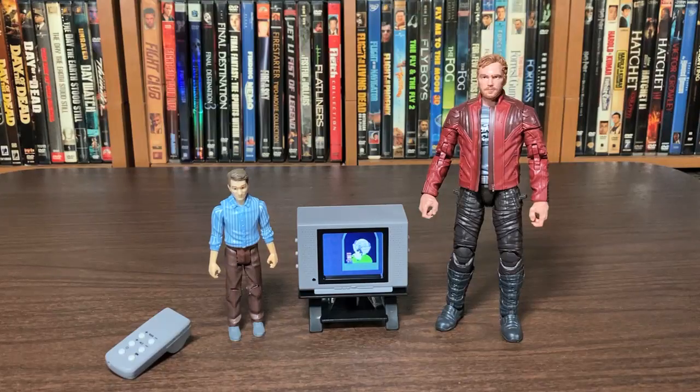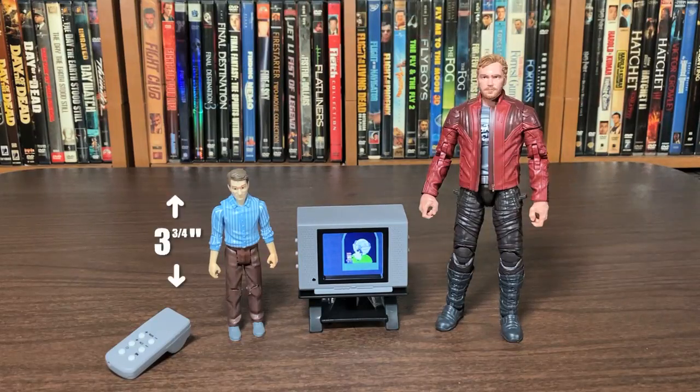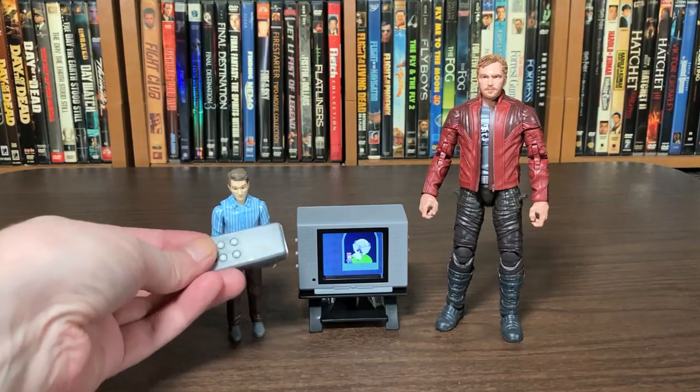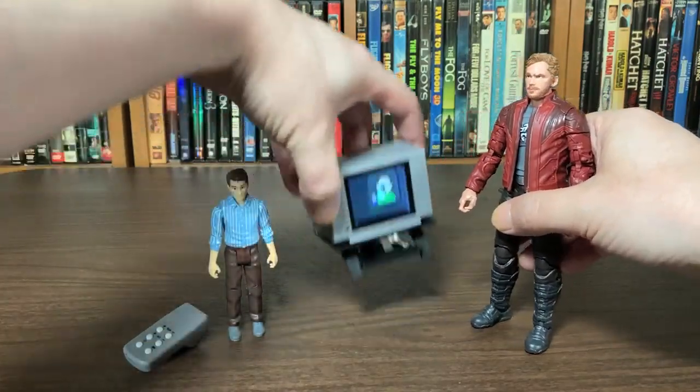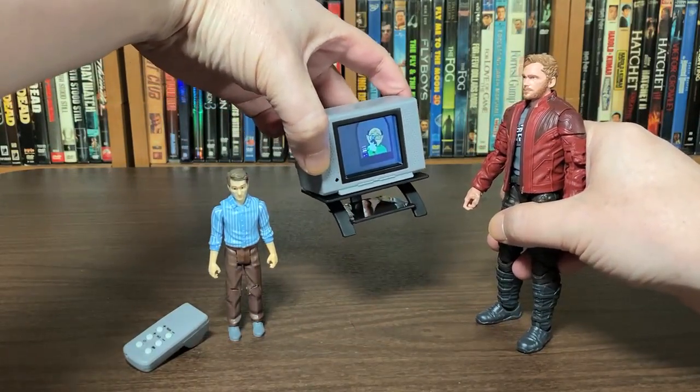I grabbed Star-Lord from Marvel Legends and Al Bundy from Funko. For Star-Lord, it's pretty much his first apartment with a tiny little TV. For Al Bundy, he finally got that big screen he always wanted. Either way, that's really cool — I think it looks great. I need to put it up on something for him. It would just look really neat on a display shelf.